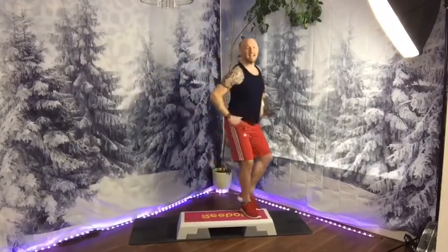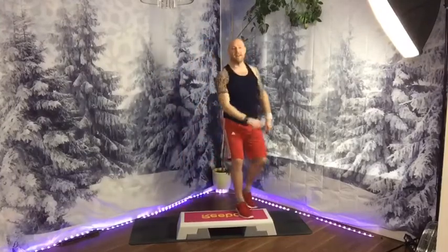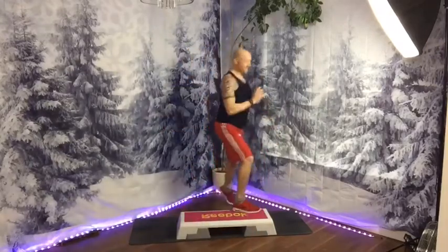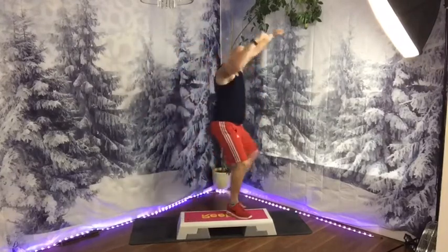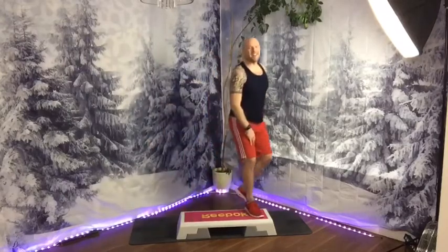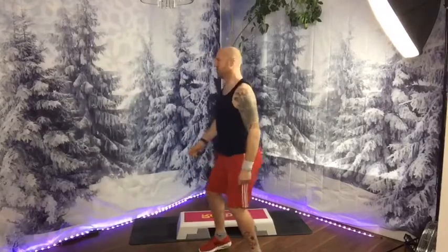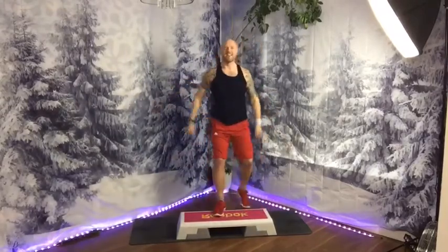Shake down. You're with me. Crossover, double stomp the floor, walk over your step, basic, corner corner. Cross, double stomp, walk over, basic, corner corner.